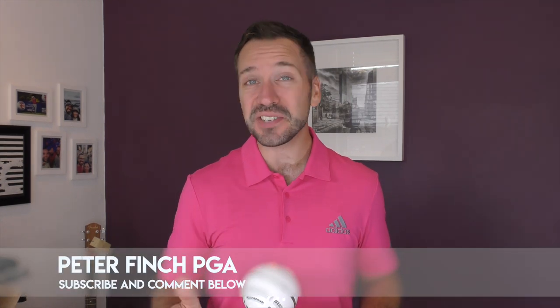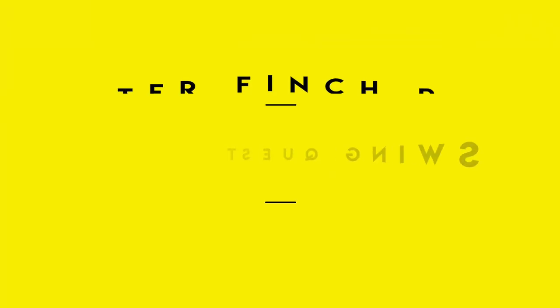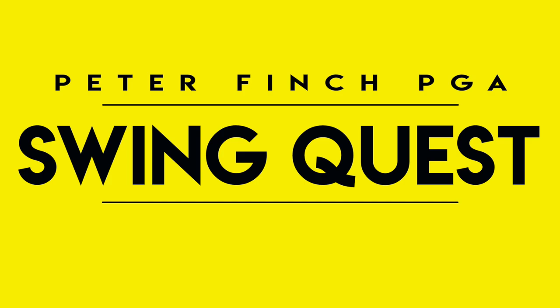Hi guys, Peter Finch here and welcome to the next video in the Swing Quest series. The Swing Quest series is where I take lessons I've had down at the academy, talk about the improvements which have been made and then translate them into a video so hopefully you can improve as well.